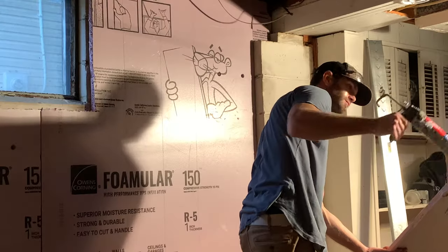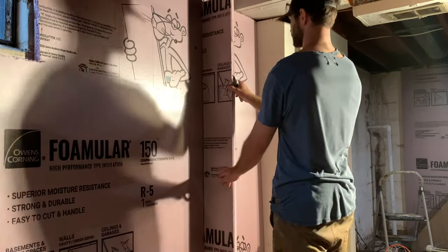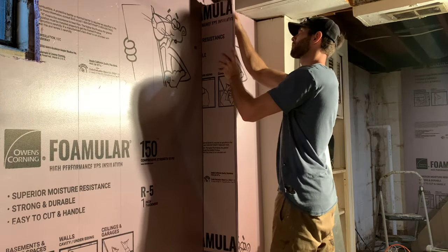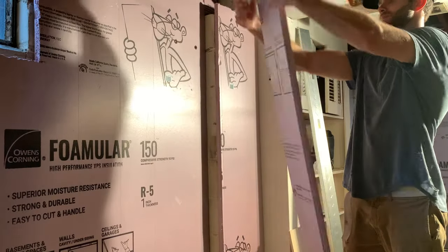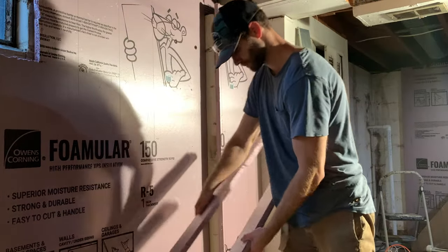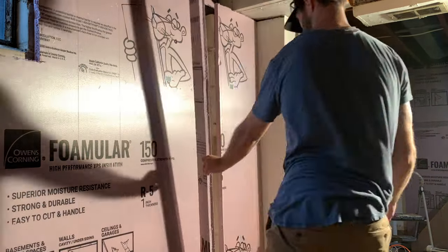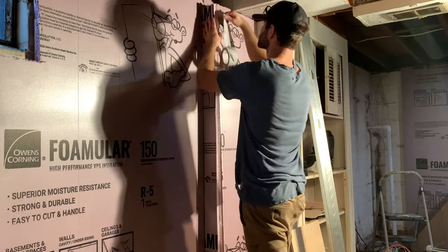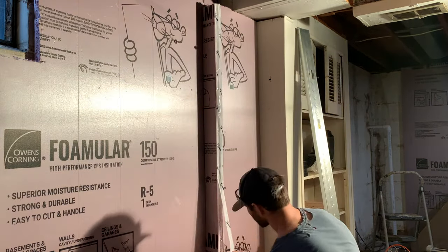Before wrapping up, I wanted to show how I installed insulation around this bump out. I cut the first piece a little bit lower to accommodate for the lower ceiling height. Then I took this leftover strip and scored along the perpendicular board, then snapped it along that cut line — this ensures it's perfectly flush with the piece already installed. After confirming fit, I applied the adhesive, pushed it in place, then used Tyvek tape on the outside corner, and went back and taped the inside corner as well.